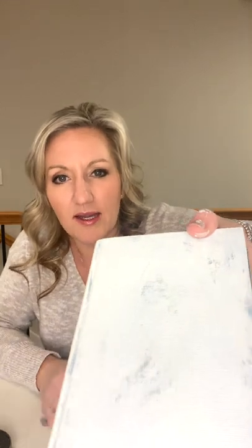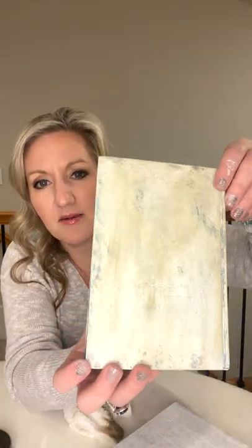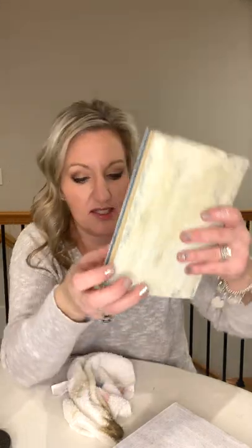I'm just using a teeny tiny bit of wax — just barely dabbing my daubing cloth in there. That side is bright white, and this is the side with the wax — it looks older and more antique-y. That's what I like about this, because it's just whatever look you're going for.